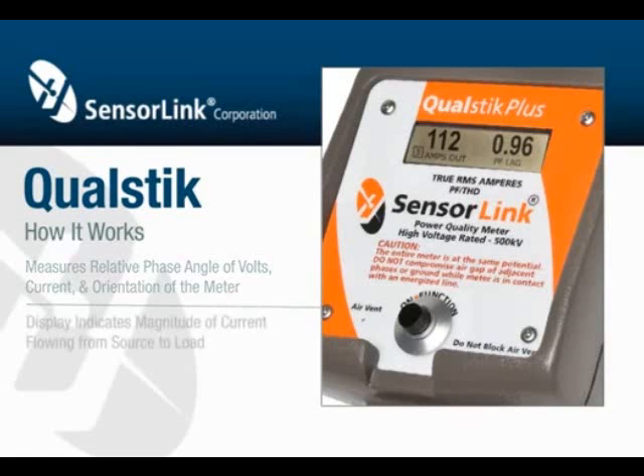The display indicates the magnitude of the current flowing from the source to the load. Amps in refers to current flowing into the face of the meter. Amps out refers to current flowing out of the face of the meter.